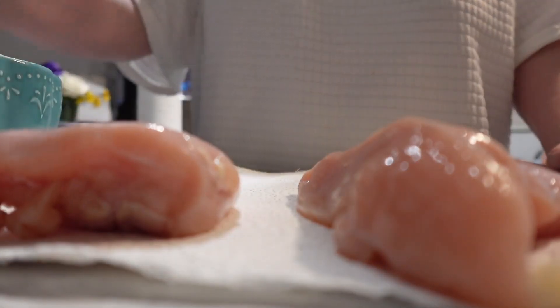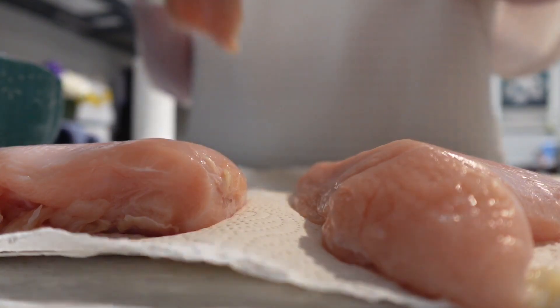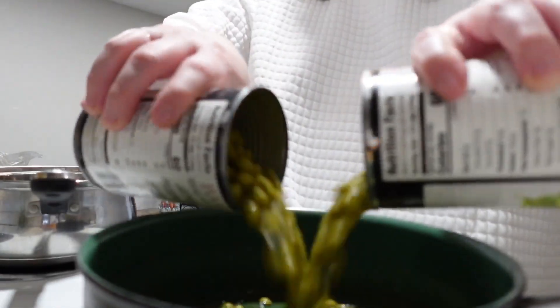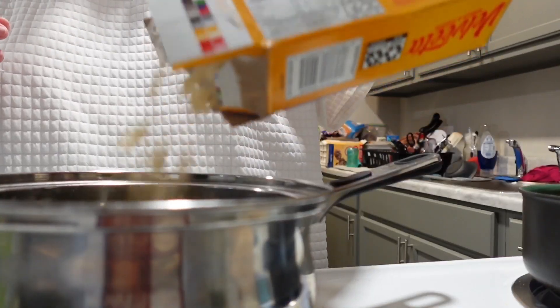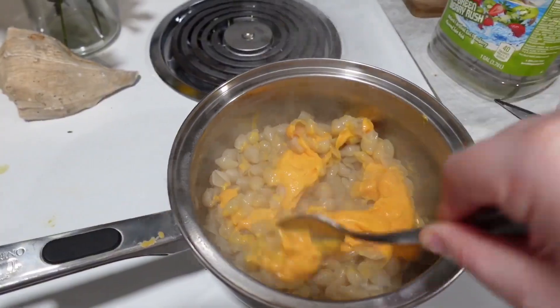All right y'all, so I took my nails off because they need a break — they're kind of sore. I love my nails, they're still in perfect condition. I'm gonna put them on later, I just needed a break. But I'm about to make dinner. We're having chicken mac and cheese, and I don't know if we're having peas or green beans yet, but y'all will see.